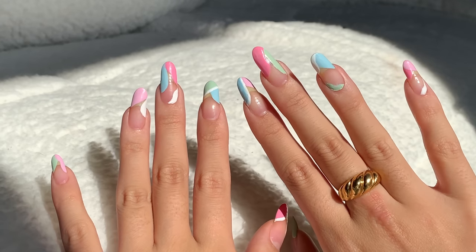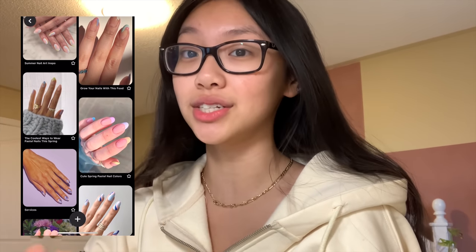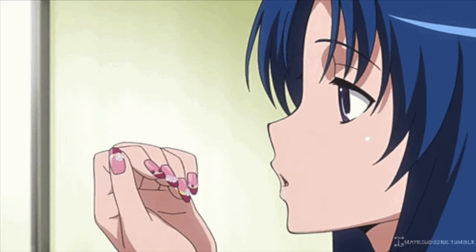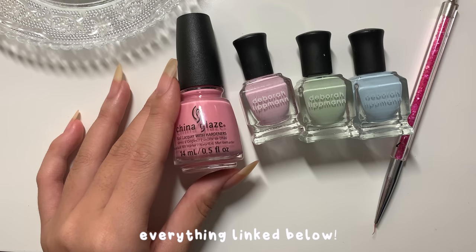Hey guys, welcome back or welcome to my channel. It's Brianna, and in this nail episode we're going to be doing these super fun abstract spring nails. I took a lot of inspiration from Pinterest and this design is really easy to do, so I thought I'd make a little video on it. Make sure to like and subscribe so you don't miss out on any other episodes, and let's get painting.